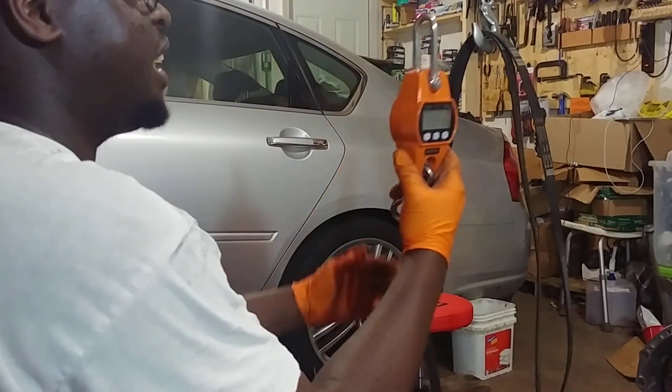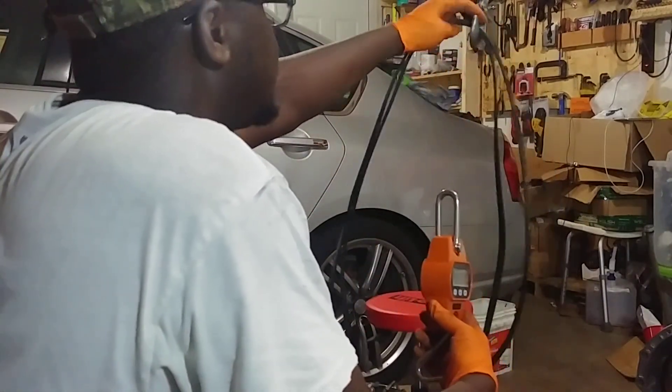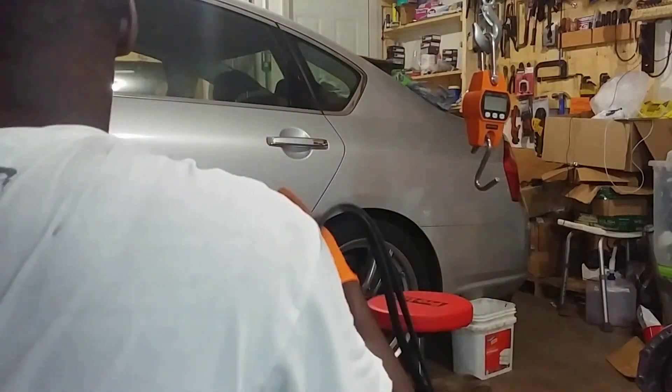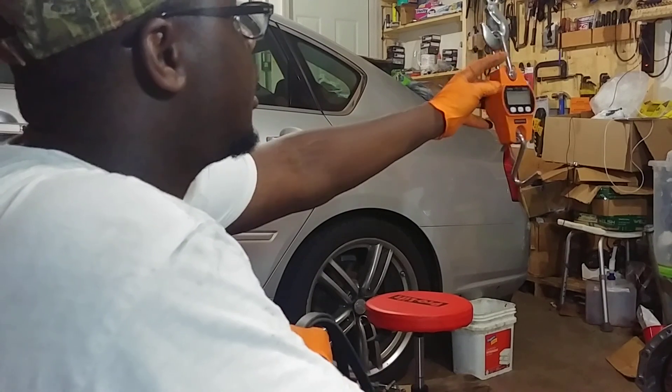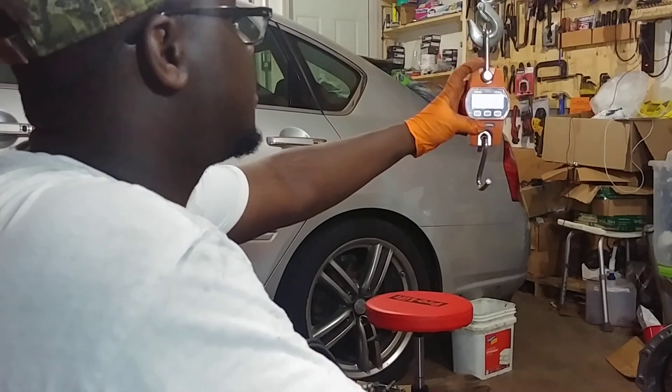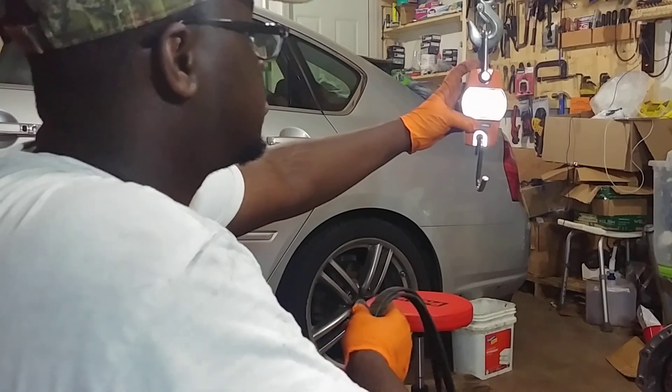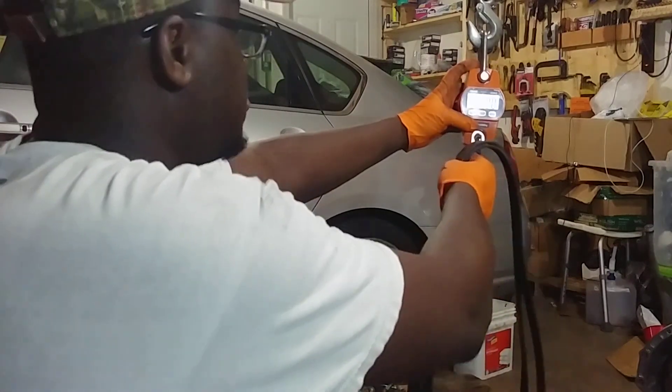First things first — we need to get some weights. Let me turn on the scale. Zero is the number. Seems honest and accurate.